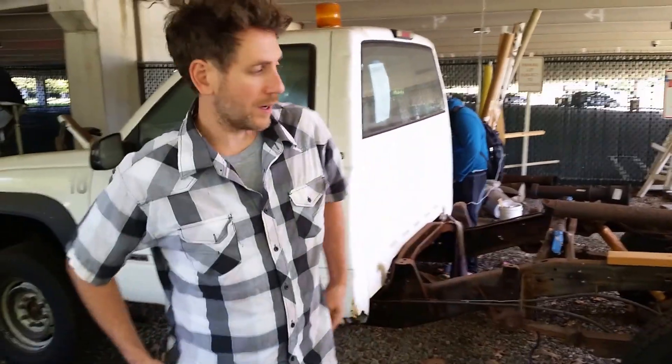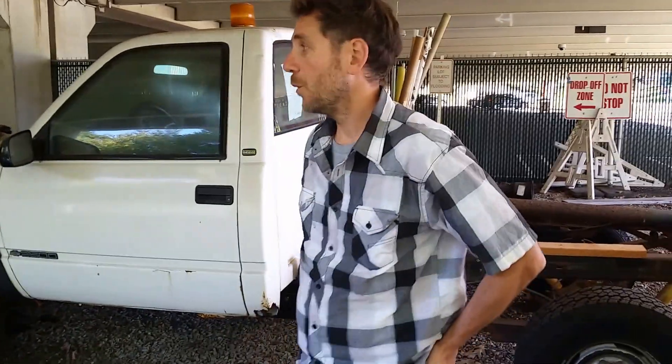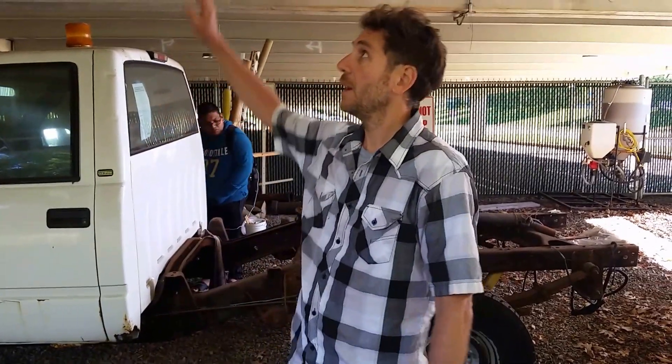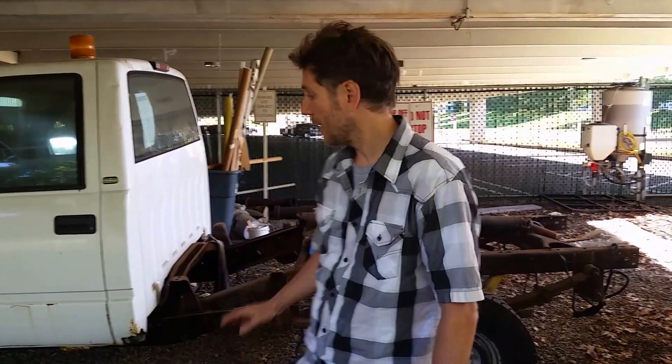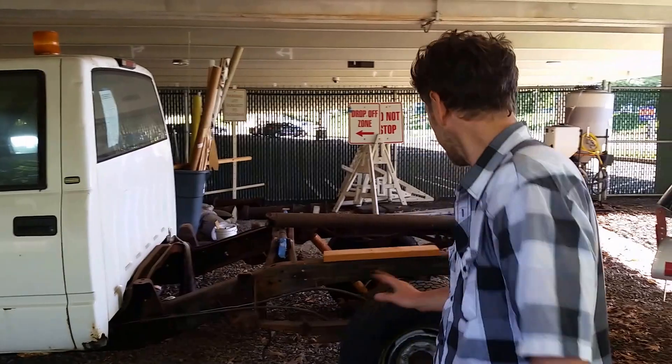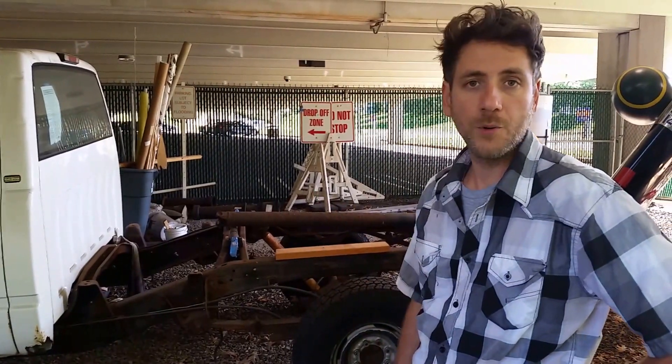Today is September 9th, 2017, and we're at Bergen Community College. We've been working on this project for quite a while. We've got the drivetrain working inside the facilities in SA 119, but this is our outside facility — it has a roof, so there's no snow or rain on the truck. The brakes probably need to get done, but they probably work enough for a proof of concept.